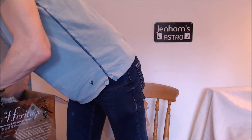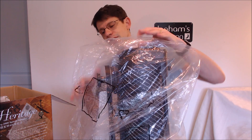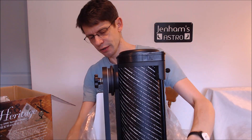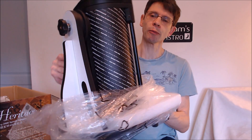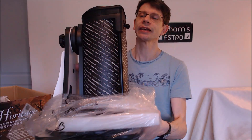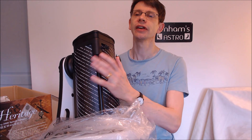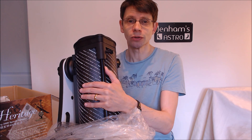There is a small box of parts - pretty lightweight, we'll come back to those later. And then finally, there is the telescope itself. If we unwrap the plastic bag, we can see that out of the box the mounting, which is this white part here, and the optical tube - the telescope itself - is pre-assembled. So it's quite straightforward; there isn't a great deal to put together.